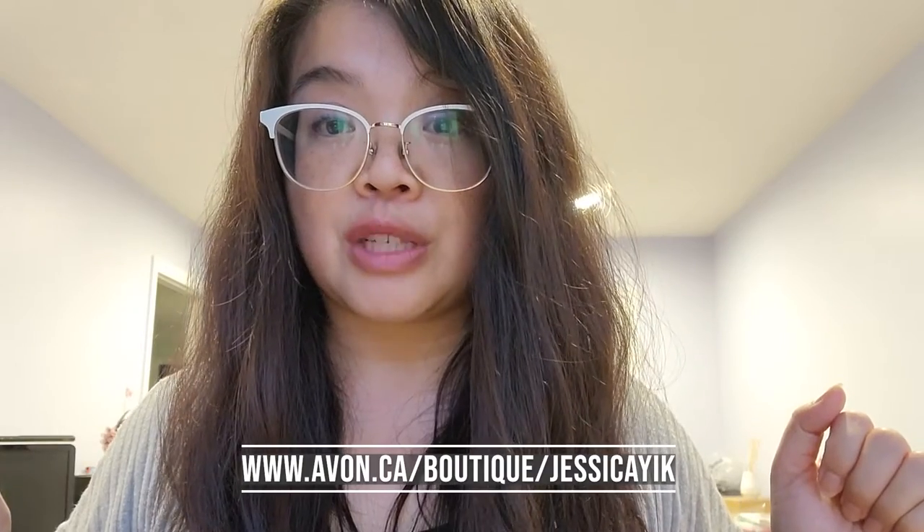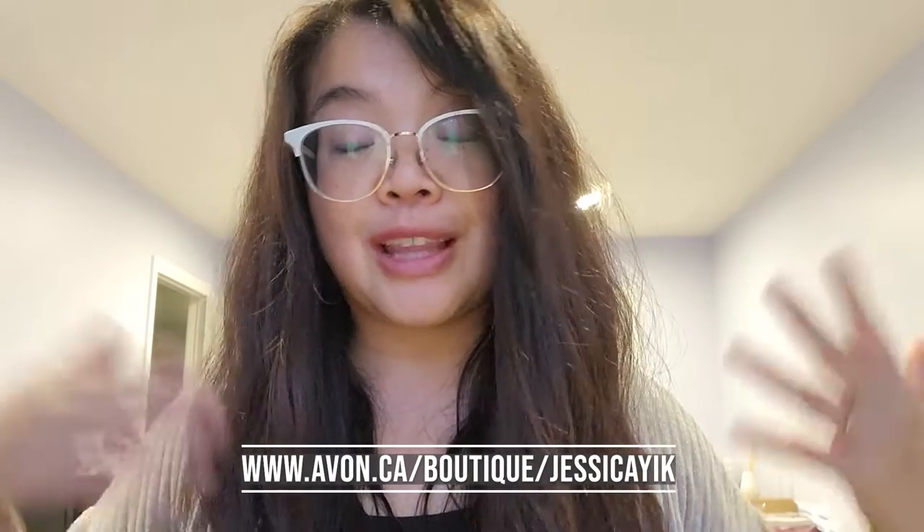If you're interested in finding one of these for yourself, make sure you go to the link in the description box below. If you have any questions about it, leave a comment and I'll do my very best to answer them. And until next time, guys — stay well, stay safe, and stay fantastic. I love you so very, very much. Bye!